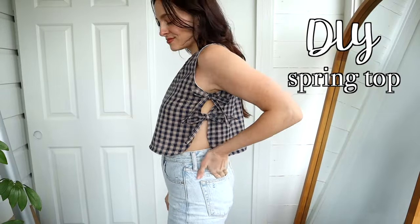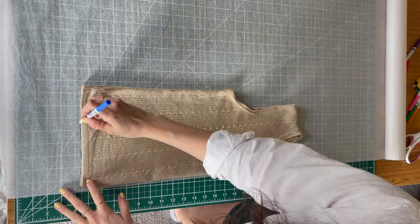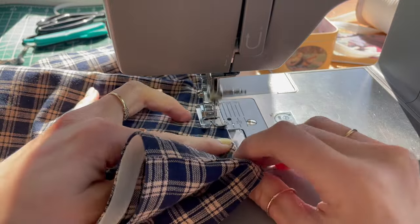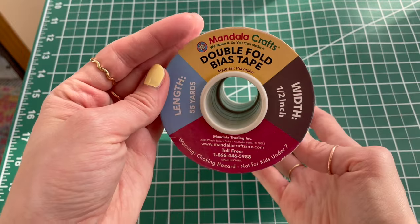Welcome back to my little sewing channel. Today we are making the cutest springy summer top. It has little bows on the sides and this is so easy to make. We are going to draft this pattern but it's very beginner friendly. All I'm using is some plaid cotton fabric and some half an inch wide double fold bias tape.